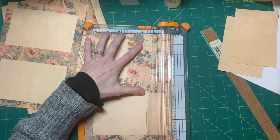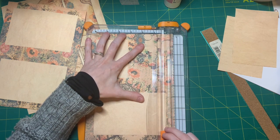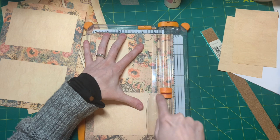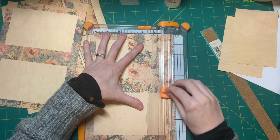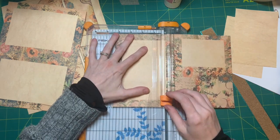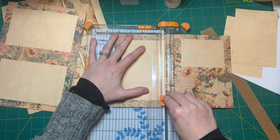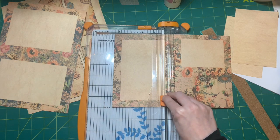I'm trying to do this without putting my head over it because I need to line this up. On trimmers, you usually have a line that lets you know exactly where your blade is, so you can line up the paper to cut right to that line. Oh, it actually worked!